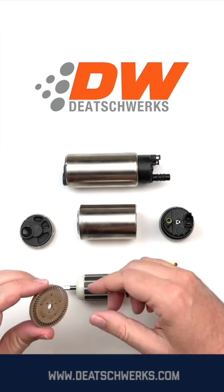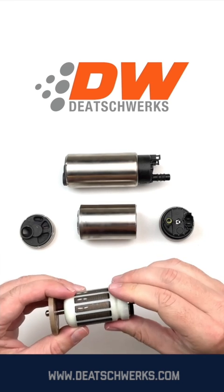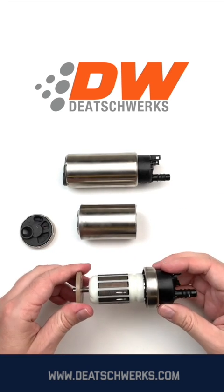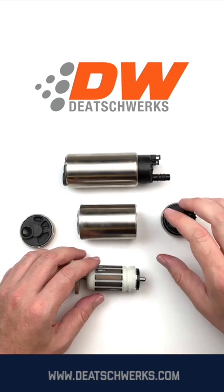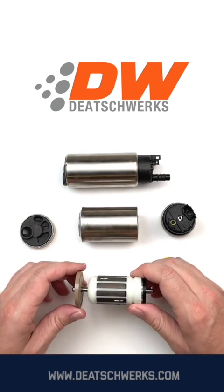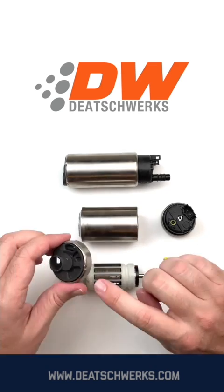The disc-shaped turbine impeller is keyed to fit over the shaft of the armature motor. The electrical charge travels through the brushes into the commutator; the commutator then passes the charge onto the armature, which is made up of copper windings. The windings are magnetized by the charge and push against the stationary ring of magnets that surround it, forcing the armature assembly to spin.